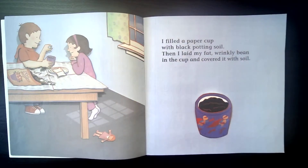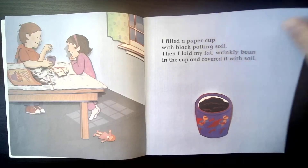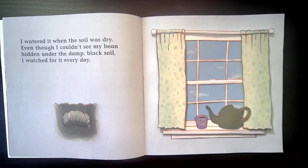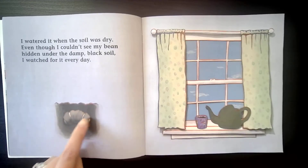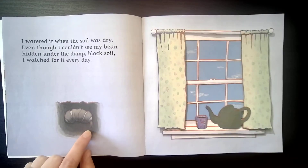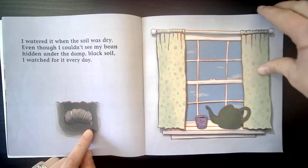I filled a paper cup with black potting soil — soil is another name for dirt. Then I laid my fat wrinkly bean in the cup and covered it with soil. I watered when the soil was dry. Even though I couldn't see my bean hidden under the damp black soil, I watched for it every day. Underneath the soil, things are starting to happen to the bean. Right now, roots are starting to grow out of the bottom of the bean.